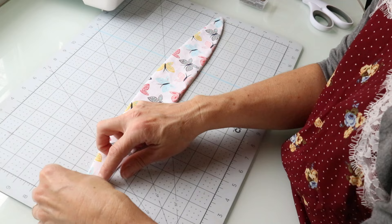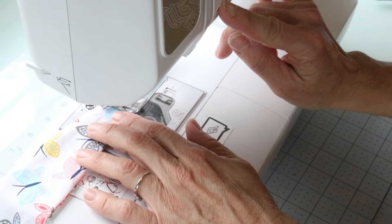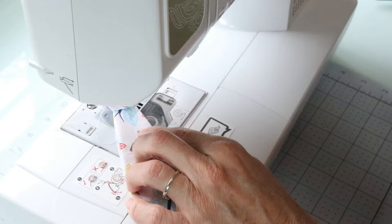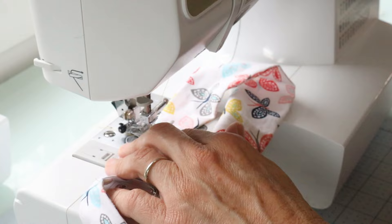Now place one end of the elastic on one end of the headband — there are a couple of ways to do this but I'm just sewing it directly onto the headband. I'm sewing a triangle shape to match the tip of the headband: sew across, raise the foot, turn the whole fabric, and get that triangle shape sewn on the end. Then attach the other end with a pin and sew the same way. Make sure the triangle shape is on the same side — I'm making sure my stitch lines are visible on the same side of the headband.